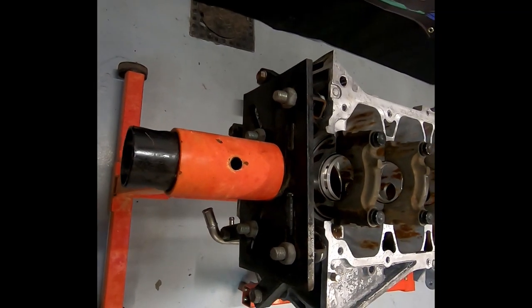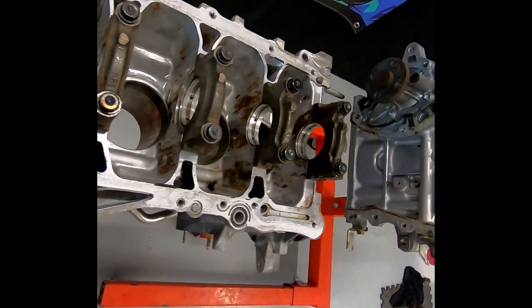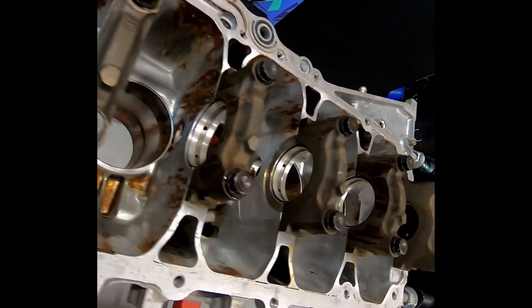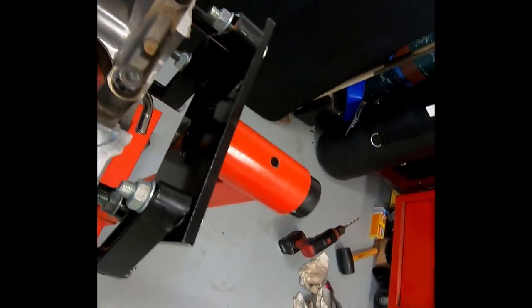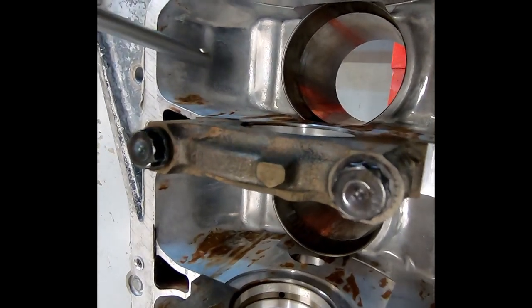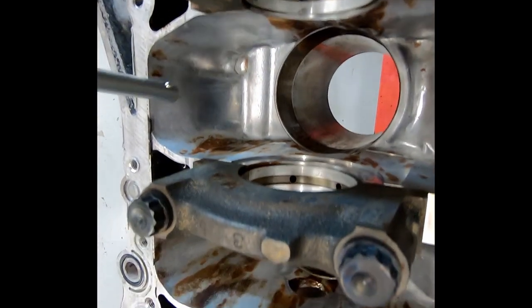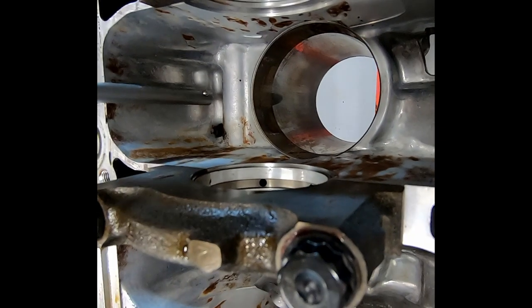Flipping over we can see a distinct lack of a crank girdle. I'll be 3D printing some prototypes to see if I can fit something in that will clear all the parts in that area — this will be the only thing we can do to strengthen the block. Being an early block, there are no provisions for oil squirters here. This will result in a lack of piston cooling, so I'm gonna have to find either a newer block or retrofit these in. In terms of differences, the blocks are identical other than bore size.